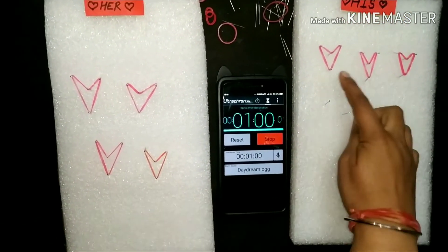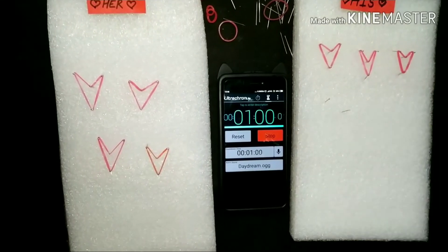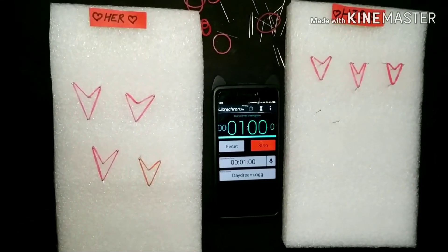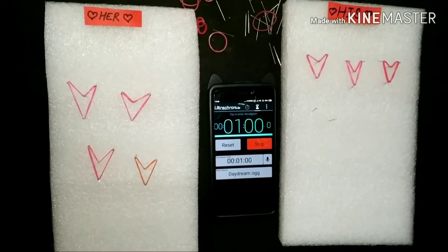1, 2, 3, 4, 5, 6, 7 — so this couple made 7 hearts. We will play with all the couples, and the couple with the maximum points will be the winner of this game.